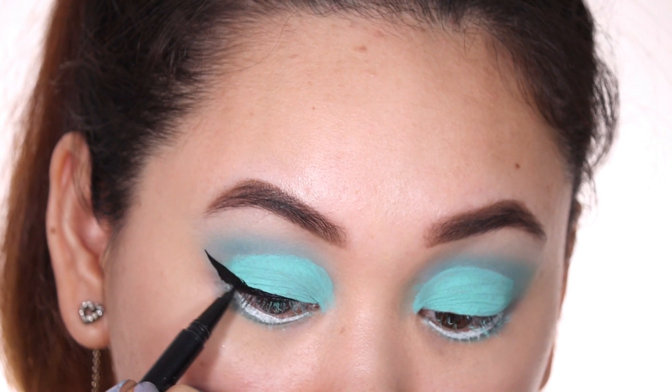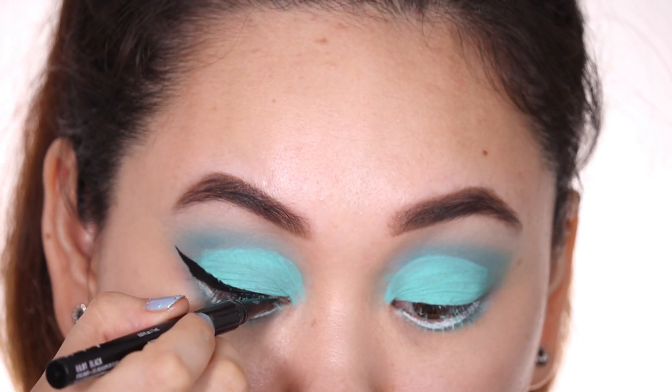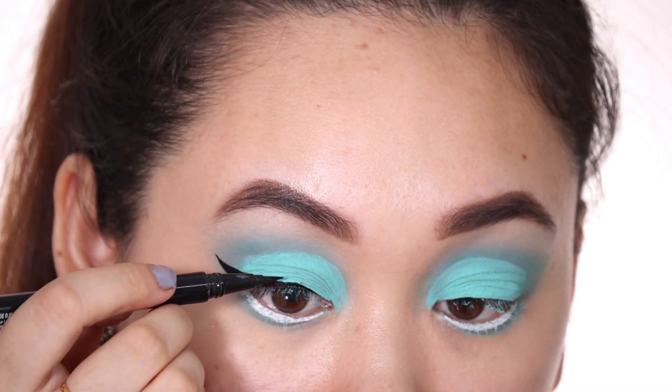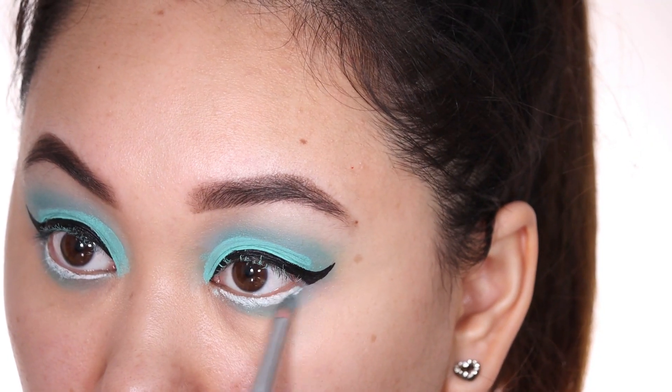The look demands it since I've dragged my crease upwards and the color is so bright and the focus is entirely on your eyes. So I extended the wing like that and then finished it off with mascara.